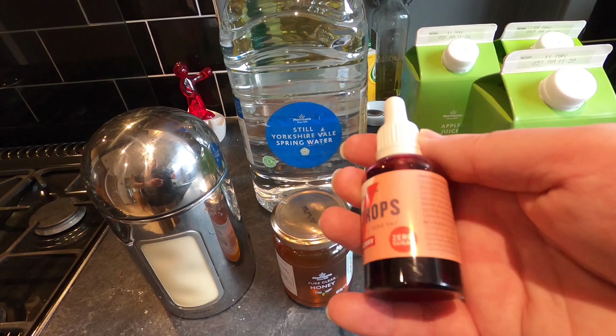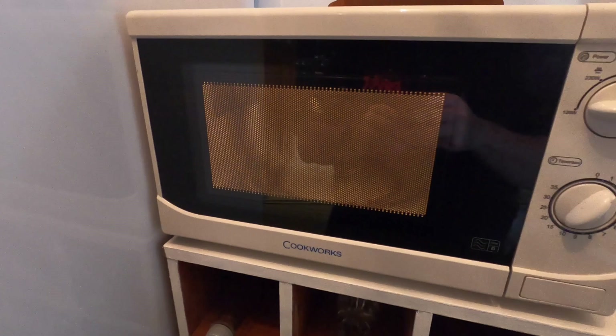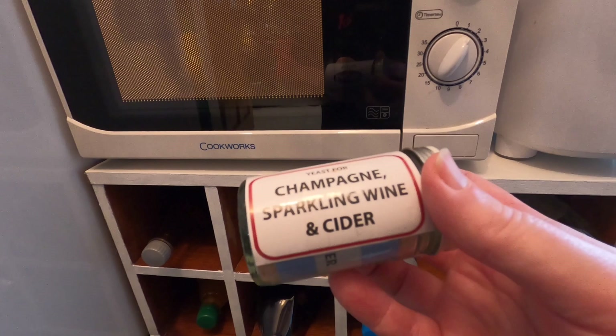Before I begin I'm just going to put a little glass of water into the microwave — it's spring water and I just want to bring this up to body temperature. I'm doing that because I want to activate the yeast before I begin the brew process. I'm going to use Lalvin champagne sparkling wine and cider yeast mixed with a little bit of bubblegum yeast which is from WHC Labs.